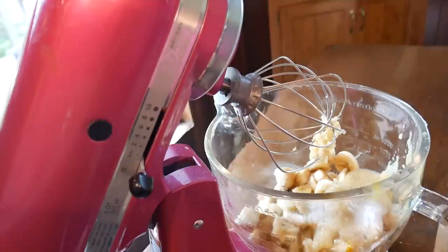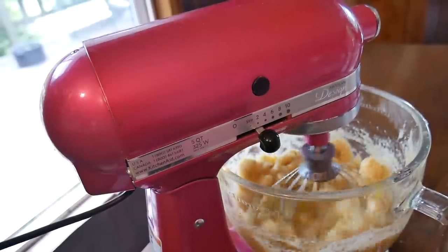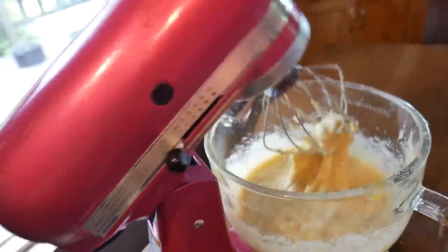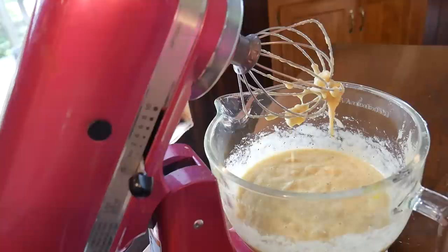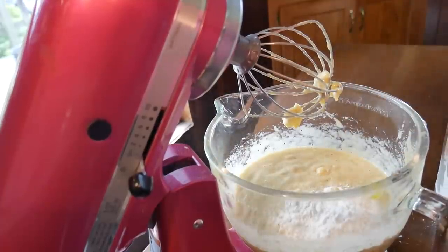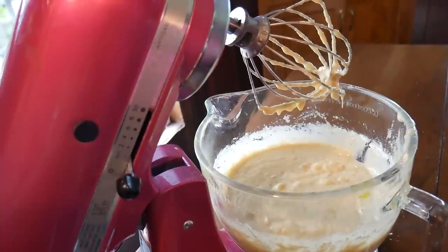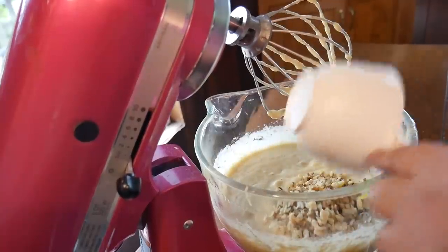One cup of sugar. I'm going to go ahead and mix this to blend the bananas all up. The only other thing we add is one and a half cups of flour, so we'll go ahead and mix it again. Now I'm gonna add walnuts — it calls for a half a cup but I'm actually going to put a full cup in. And that's all it is to banana nut bread.